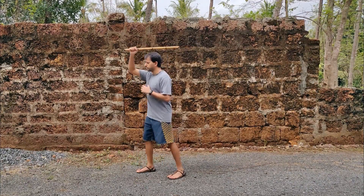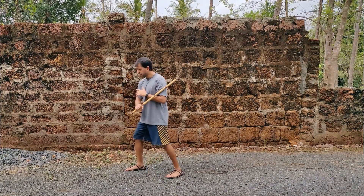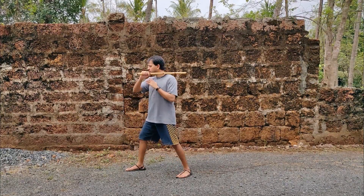High load. That's my shoulder load. Medium load. Down load. Cross load.